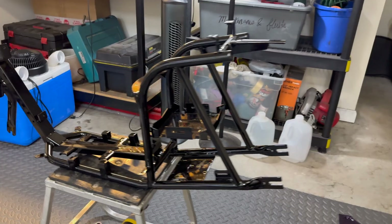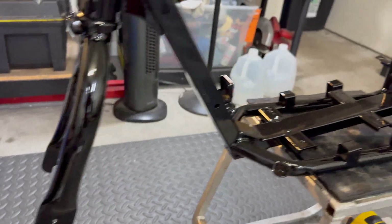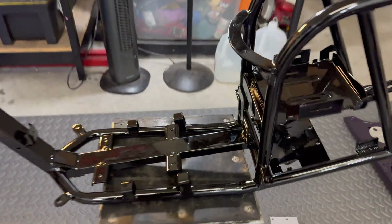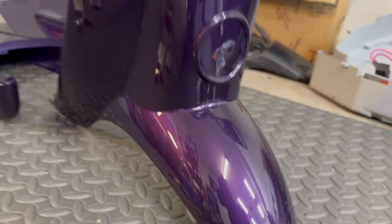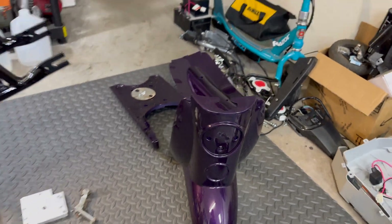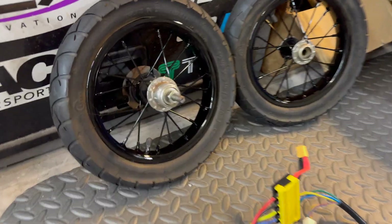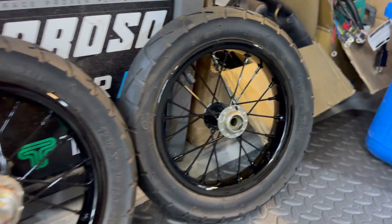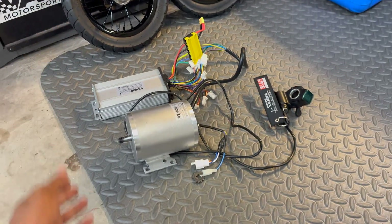I finally got all the parts I need for the Razor Pocket Mod project, so let's put this thing back together and get it running. I'm really happy with how the frame finish turned out — super glossy because he laid down the clear coat pretty thick. The plastics turned out really nice, and I'm definitely going to have him refinish the frame for my YZ250. The wheels also turned out pretty decent considering how rusty they were.